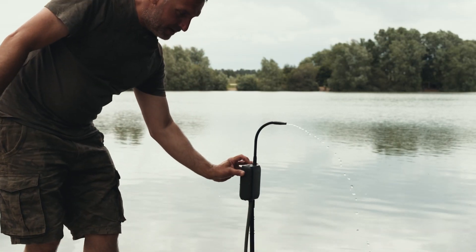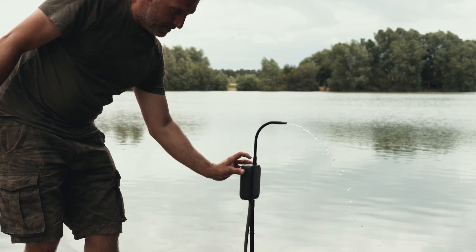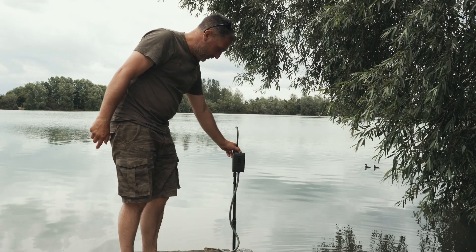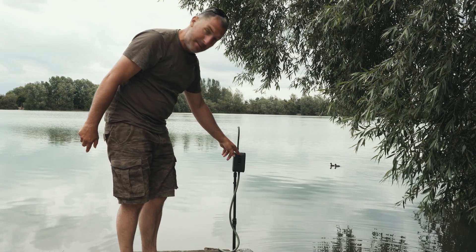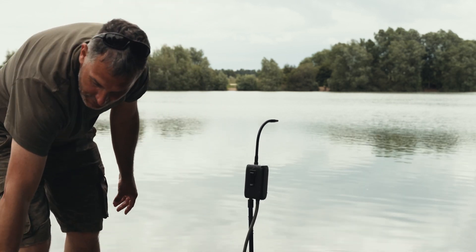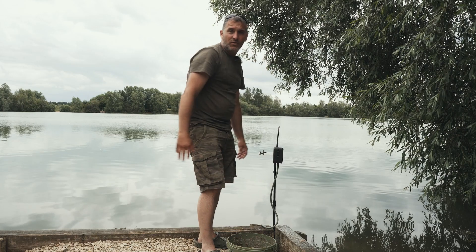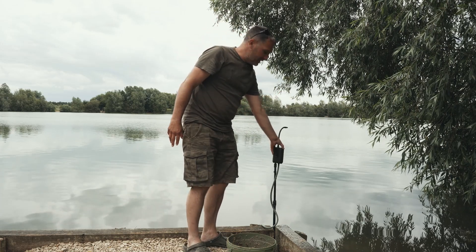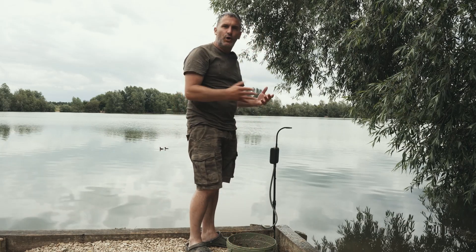It turns on and off with a double tap of the button on the top. It's got a built-in battery so you can recharge it - there's a little micro USB port on the unit itself for charging. It's also got a little clip so you can clip it onto the side of a bucket or a water drum, depending on how you want to use it.